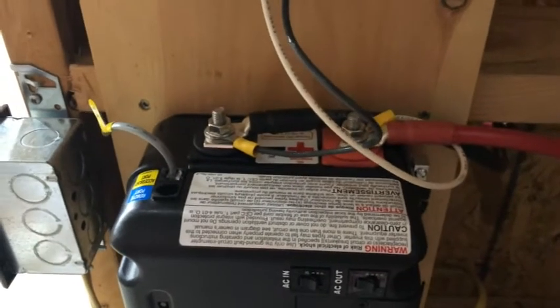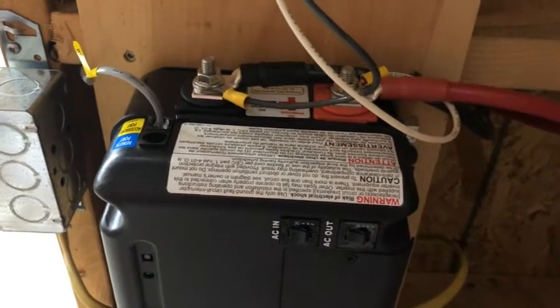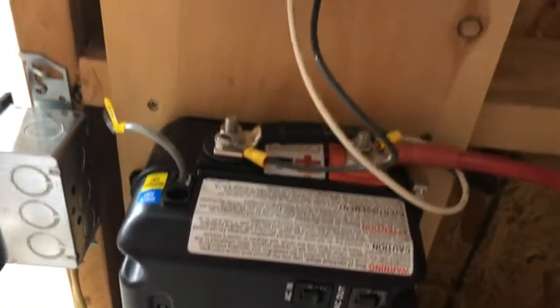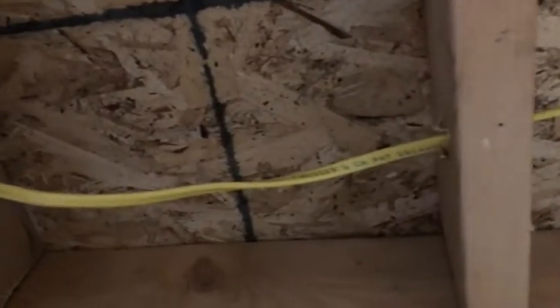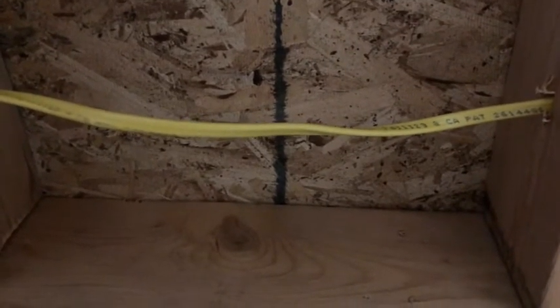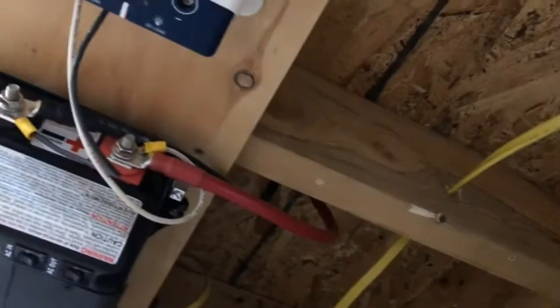It'll keep the batteries charged up. As soon as the grid drops out, the inverter takes over and starts drawing from the batteries — so there's your automatic transfer switch. This wire goes over and plugs into a grid outlet, and I put a plug on it so that if the grid is down for two or three days because of a bad storm, I can run a generator — and that's all I have to do to charge my batteries and run the wood boiler.